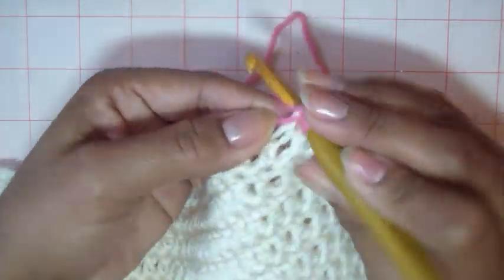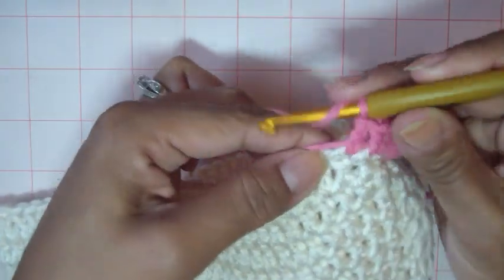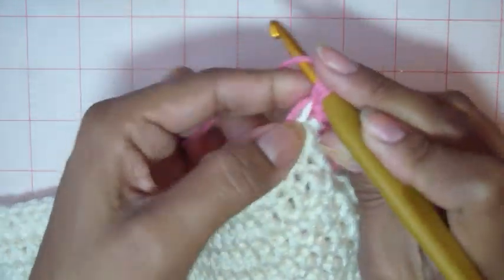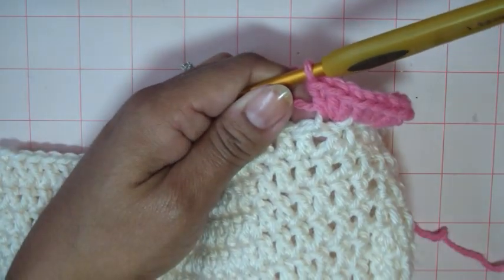We're going to go all the way around adding three in each double crochet. This is very basic, very simple. You can do stripes from here, alternate colors, all that kind of fun stuff. But I'm going to keep it pretty simple — I'm going to do this pink and I think I'm going to add some purple in a little bit. Let's go ahead and put three in each stitch all the way around and I'll come back when I'm done.